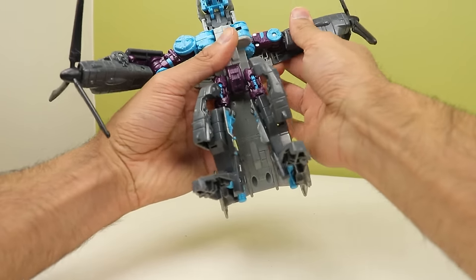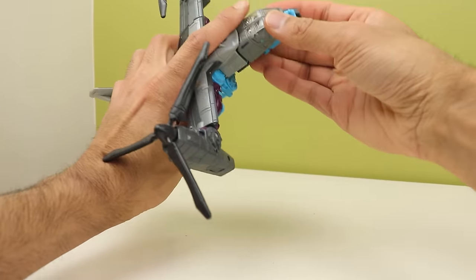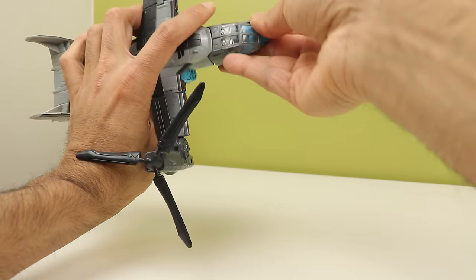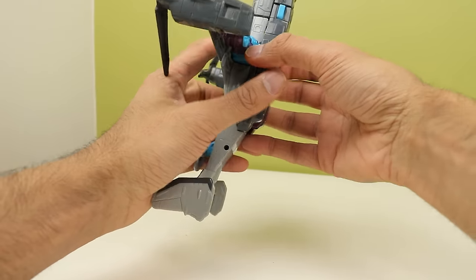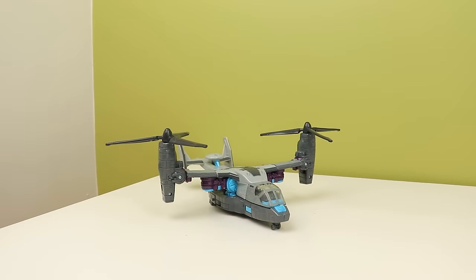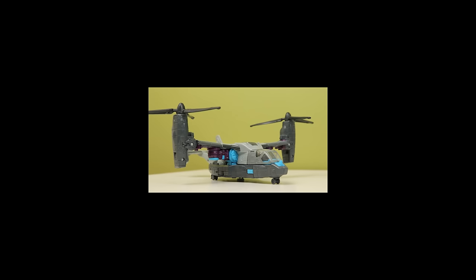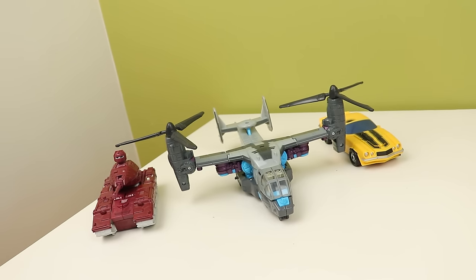Transformation is simple enough - getting the cockpit and arms in place is really satisfying, but it's the legs that are the issue. You end up having to push panels past each other and flex certain things to get stuff pegged into place and it can feel scary. The plastic is designed to survive all that but it can still be nerve-wracking. He turns into an approximation of a V22 Osprey, probably because they didn't have the proper licensing for the vehicle itself, but it looks awesome. Why can't we get more Osprey alt modes, Hasbro? It's such a cool vehicle.